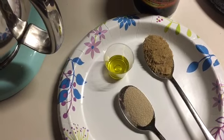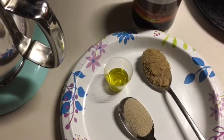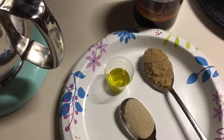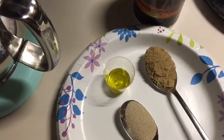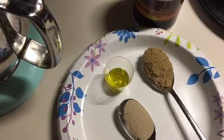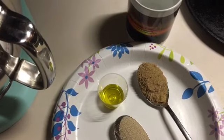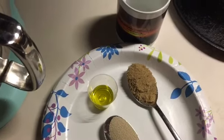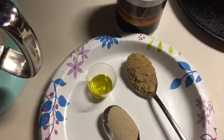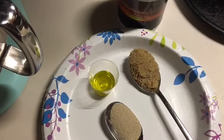Hey guys, welcome to Appalachia's Homestead. Patera with you. Tonight, as promised, I'm going to show you how I make my very simple pizza dough. This is something I've kind of thrown together with modifications from other recipes over the years, working with homemade versus not homemade. This is what I've found works best for our family, and it is delicious.